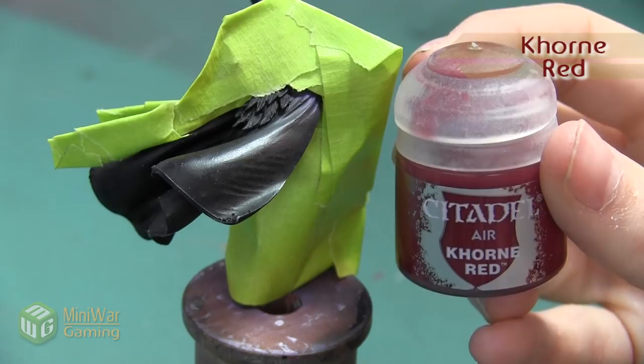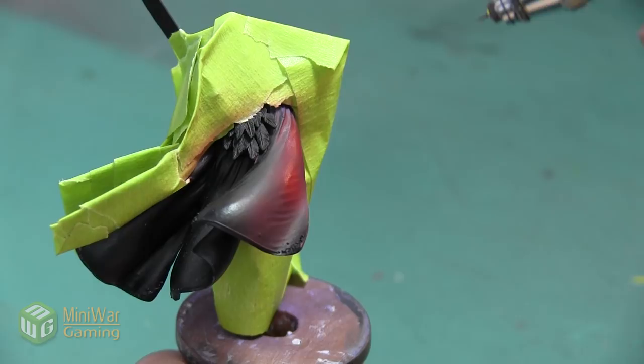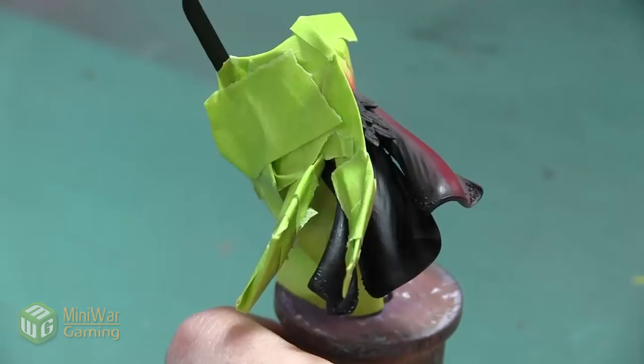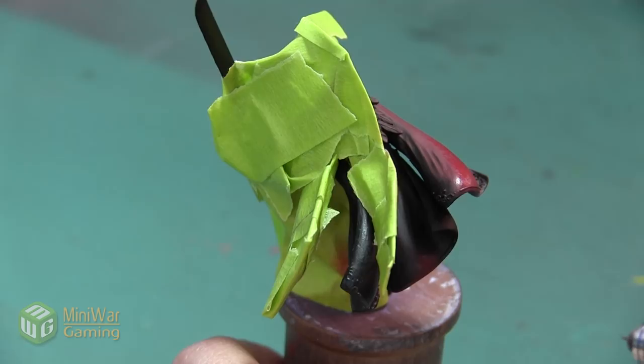We're going to start using the color Corn Red, and I'm just spraying this out of my Iwata HP CS Eclipse. I'm using a Badger air compressor set to about 25 PSI, and I just want to do small layers, slowly building up the color so that it doesn't go on too thick at first, and I can add it in a very controlled way to make sure that I get even coverage without putting too much paint on the mini.